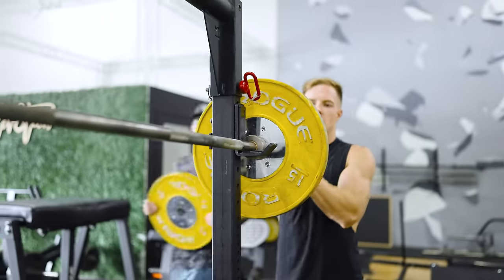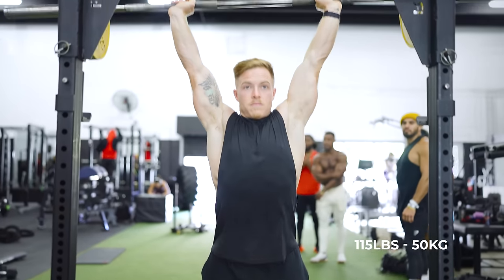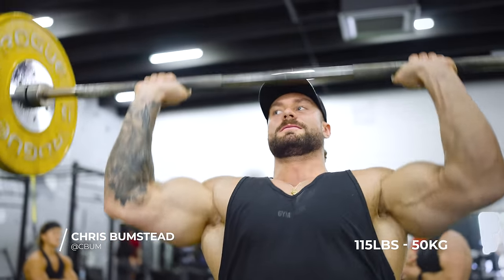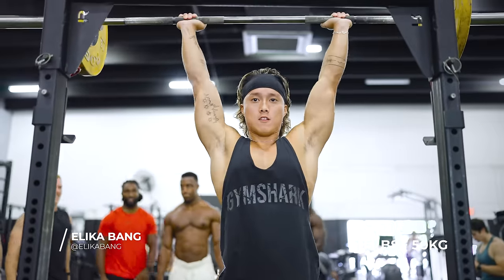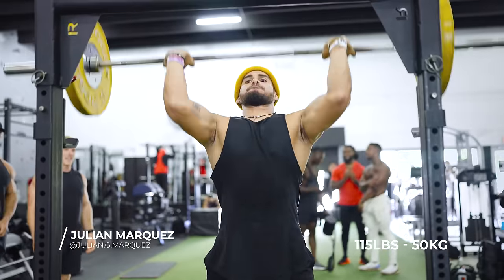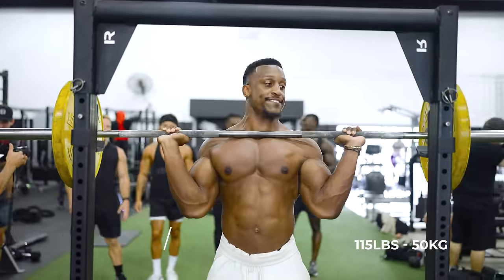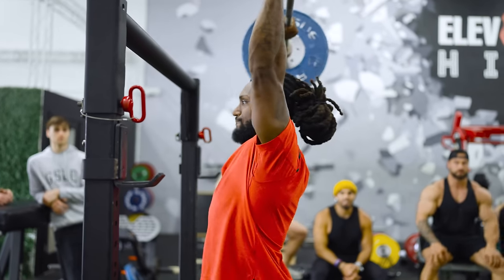Starting at 115. Just a quick side note on the standard for a push-press: everybody has to have their feet right under their hips. You can use as much momentum from your lower body as you want, but you're dipping, driving the weight overhead in one motion, and we want to see the finish with arms locked out and the bar in line with the body.